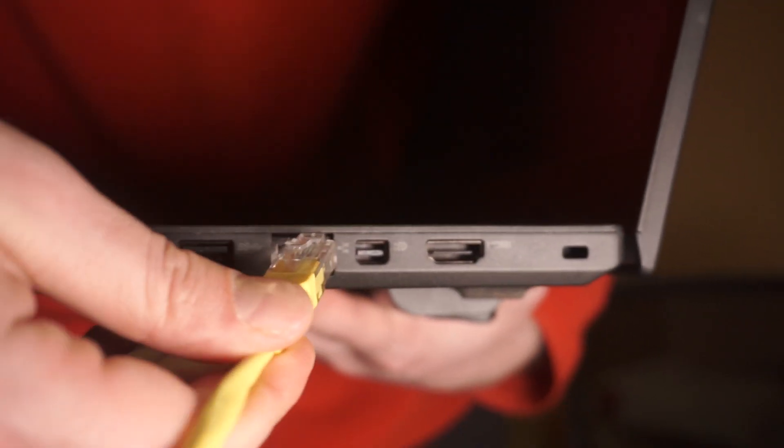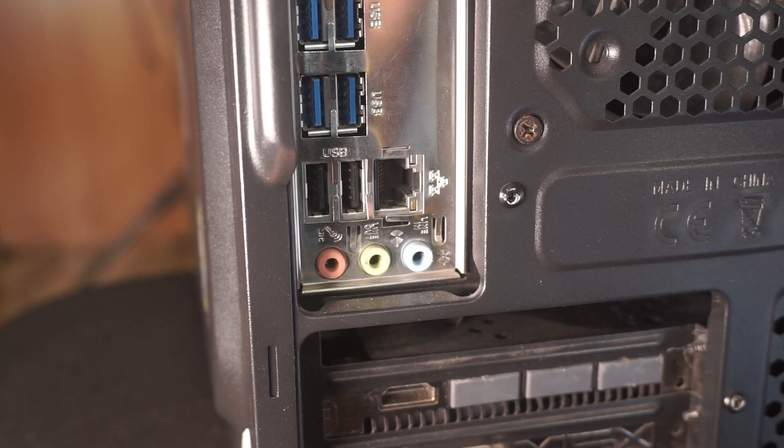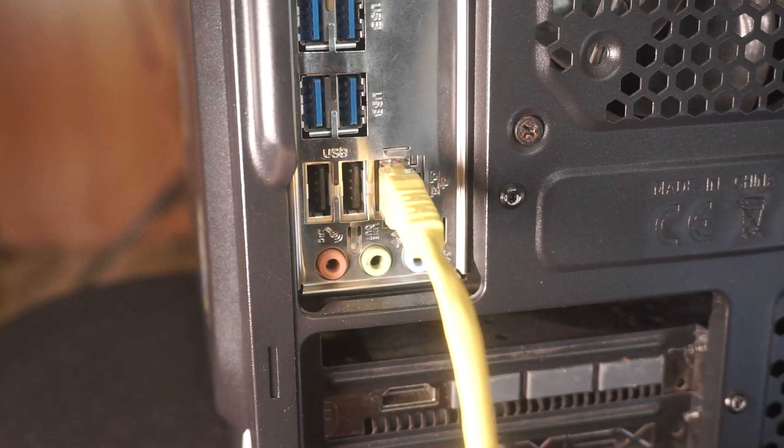Connect the other end of the Ethernet cable to your computer's port, typically found on the side of laptops or at the back of desktop computers.